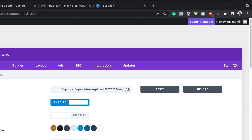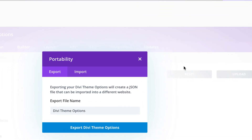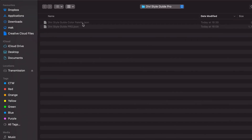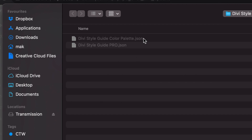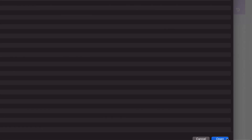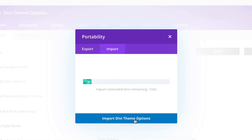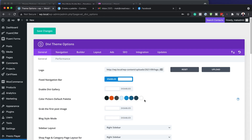Scroll all the way down to Divi and click on Theme Options. The first file we need to install is the color palette. To install it, go to the two arrows called Portability and click on Import. We downloaded our files, so come over here to Choose File. This is my folder with the two files. Select the color palette, click Open, and then import Divi theme options. This will install our color palette. Once done, click Save Changes.